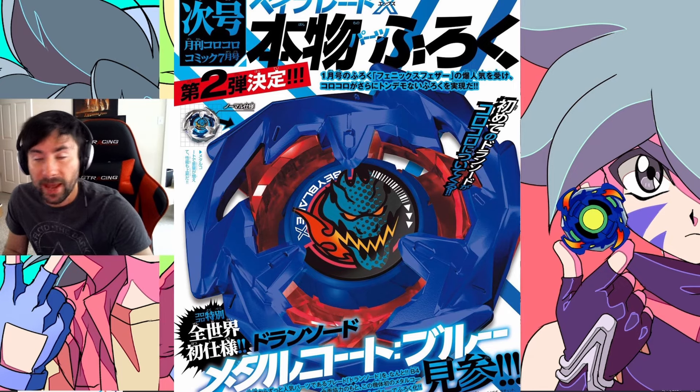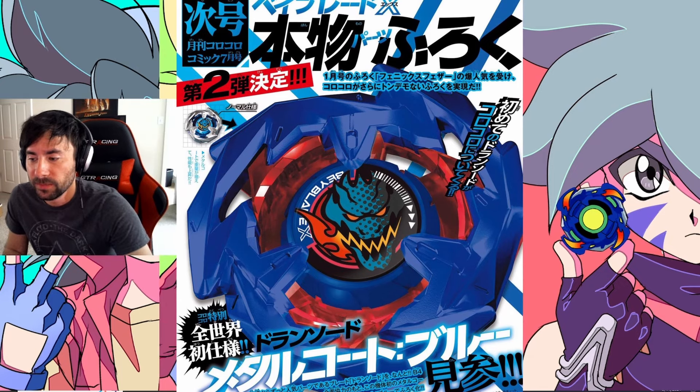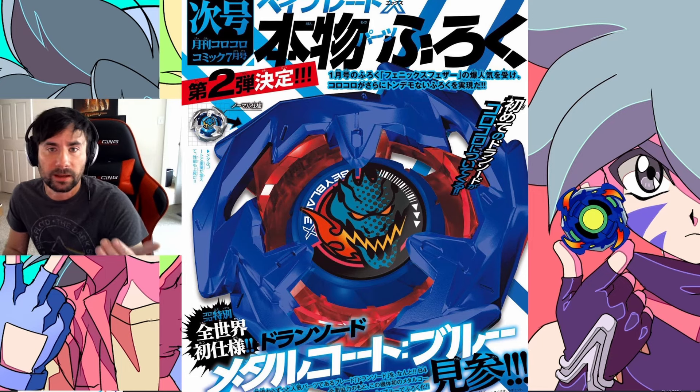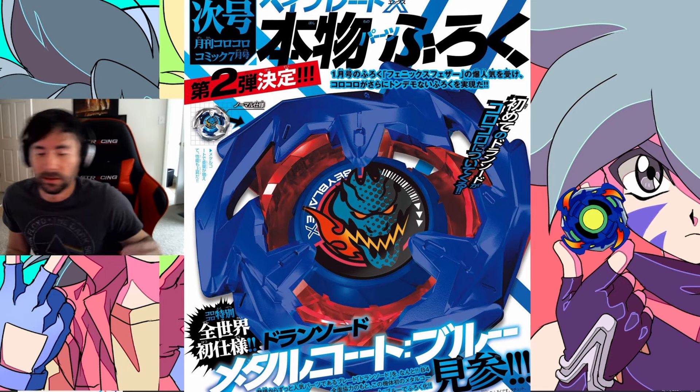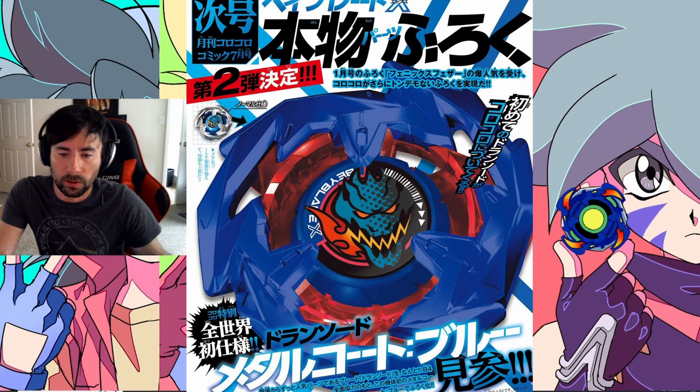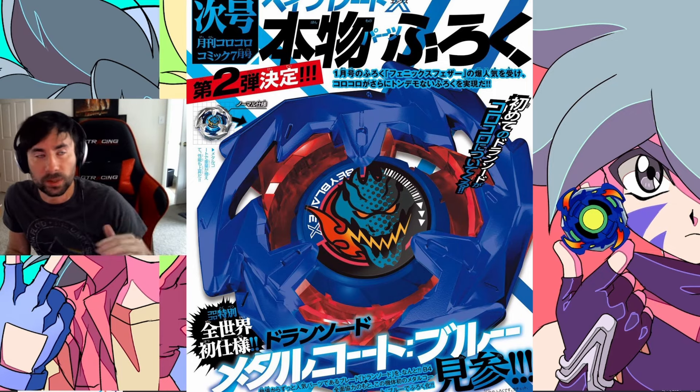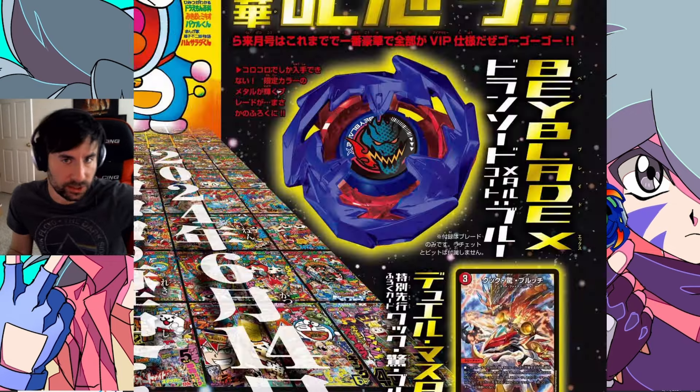We've got a ton of Beyblade X news — very hyped for everything we're about to talk about. A new issue of CoroCoro dropped today which brought a bunch of news, and we also have some Hasbro stuff and some exclusives with pictures.